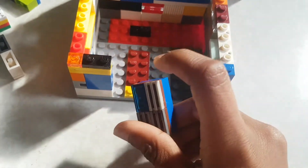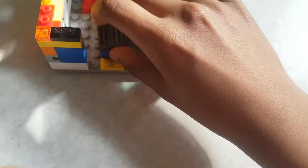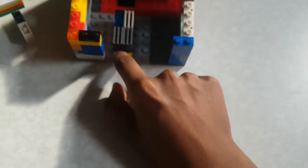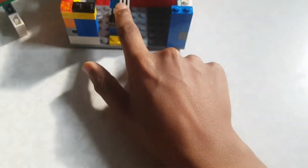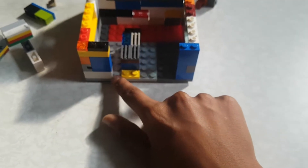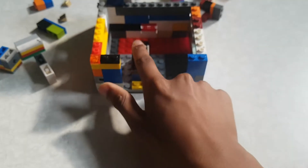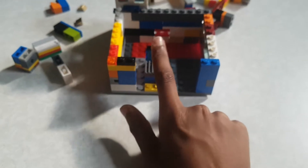Now you'll need another 2x4 that will go here - it'll go 1, 2, 3, 4, 5 spaces, just where this part is here. So five bricks that way, and then this part - one and six. These parts here, just after that, it should be covered.